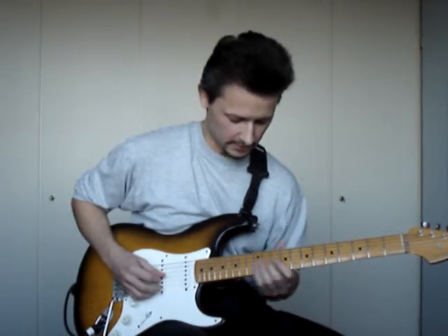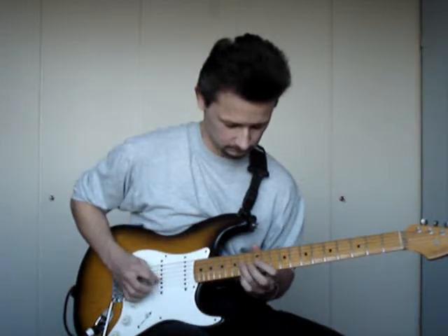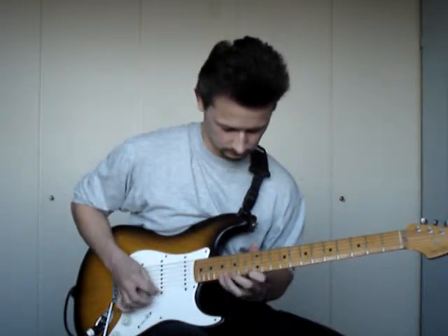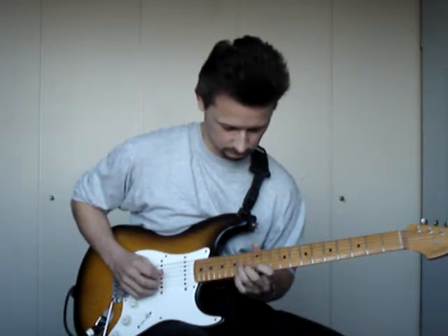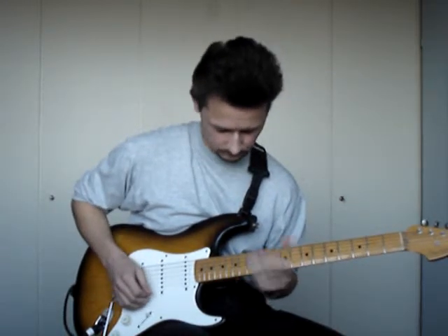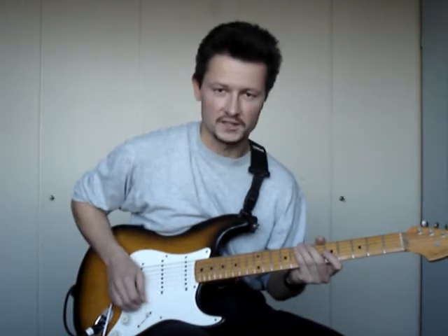Once again, all together, very slow. Okay, and fast it sounds like this.